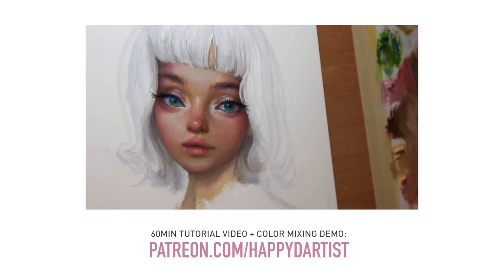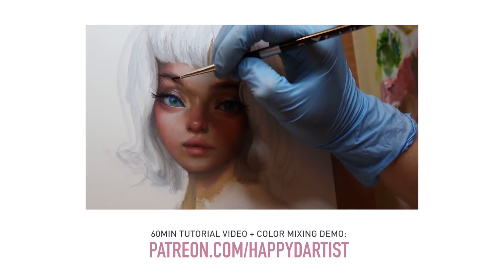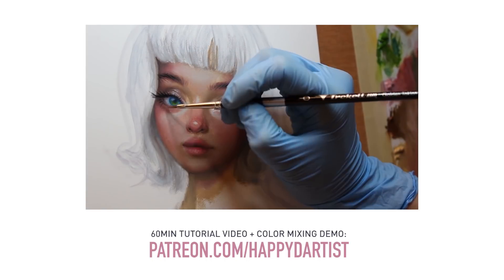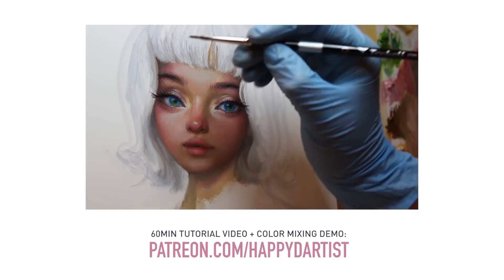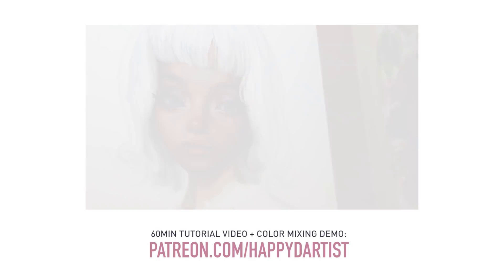I uploaded a more in-depth color mixing demo in a full 60-minute tutorial video to my Patreon. You can find this longer tutorial video, along with hundreds of hours of exclusive content and rewards, at patreon.com/happydartist.